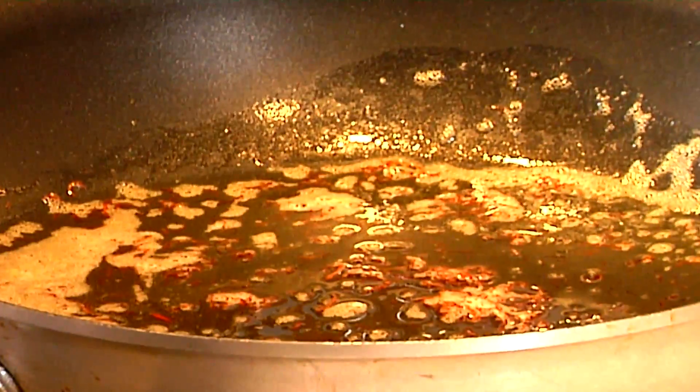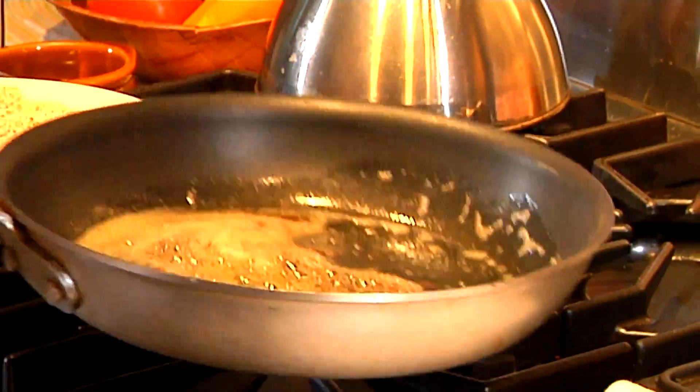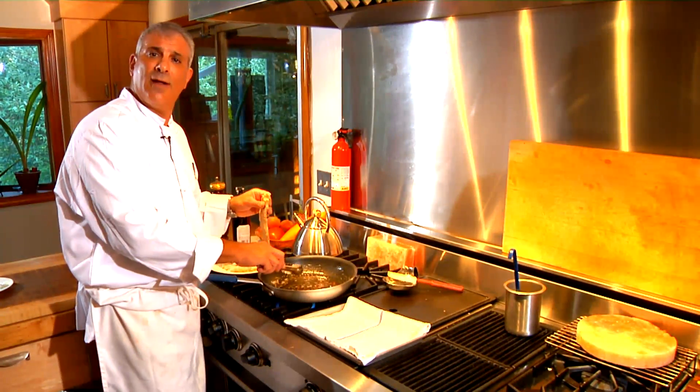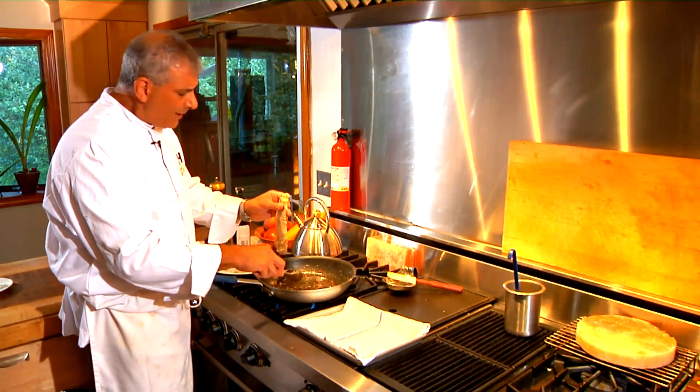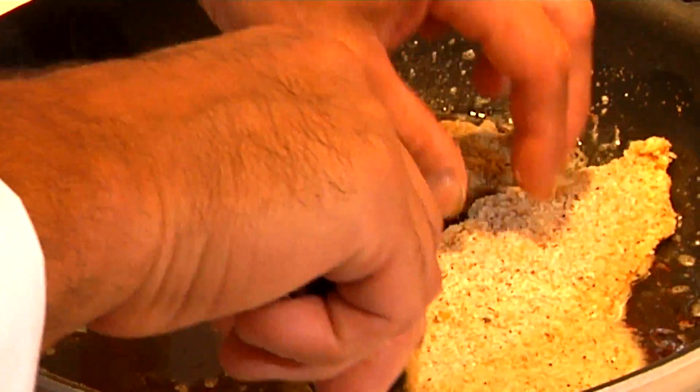What I'm adding here is saffron — the threads of the autumn crocus, the stigma of the autumn crocus. Pure Mancha saffron from Spain. I have brown butter and oil. I want the butter to climb, I want to flavor the butter with the saffron. I want the butter with the cooking medium to climb halfway, a third of the way up the chicken cutlet. Our pan is ready, it's nice and hot — the saffron infused into the butter and the olive oil. I'm going to lay the cutlets in there and spread out the saffron so it doesn't come in one big clump.